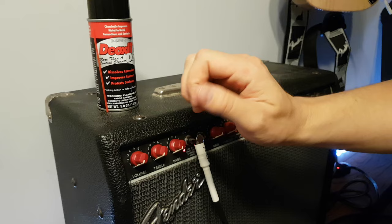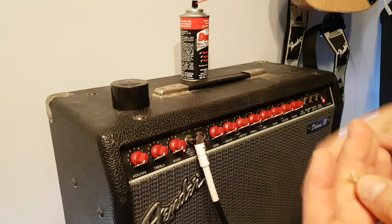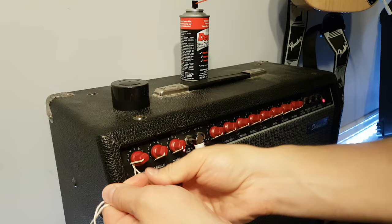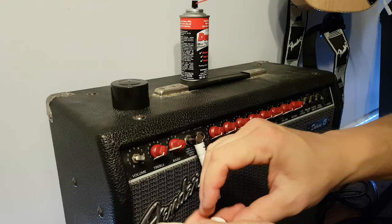Easiest thing to do: get a can of Deoxit D5. You don't have to do this, but I'm going to take off the knob. These knobs are on pretty tight so let's get this off. I'm just going to turn off the amp. Okay, got the knob off. Now I can get into the pot.